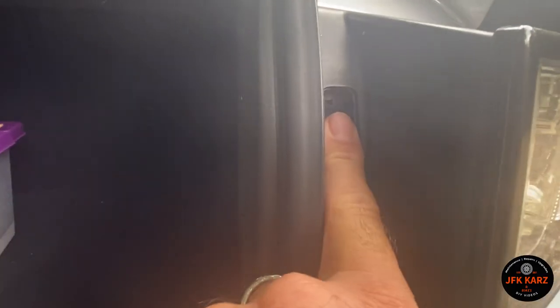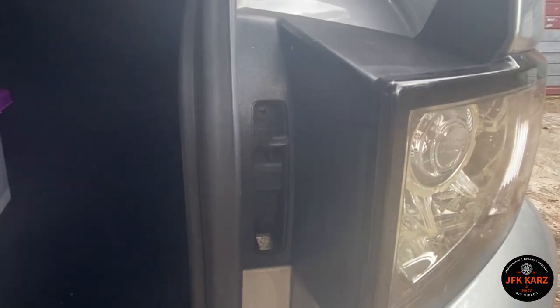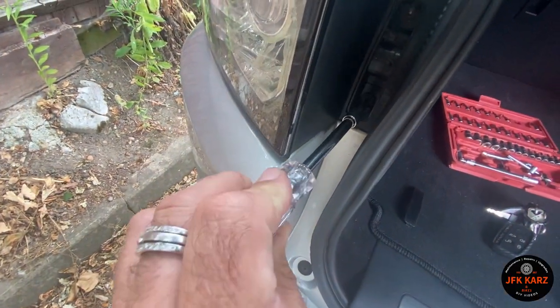We can just see we've got two Phillips screws. So I'm going to get them undone, just using a Phillips screwdriver. I've just got an attachment on one of mine. I'm going to get these off.